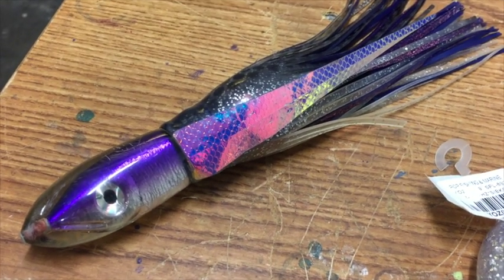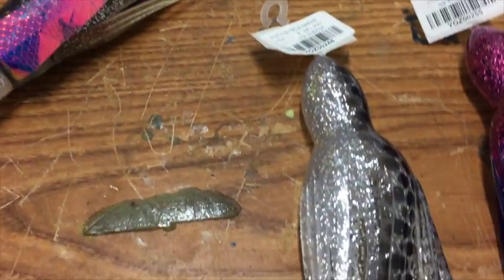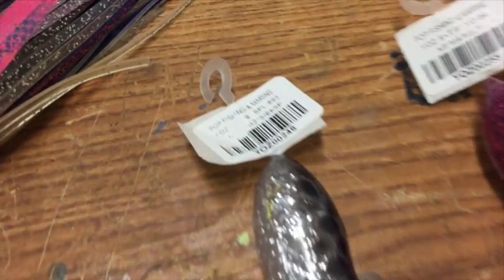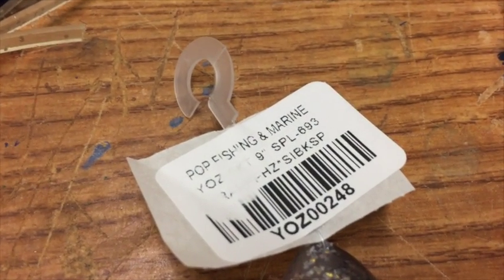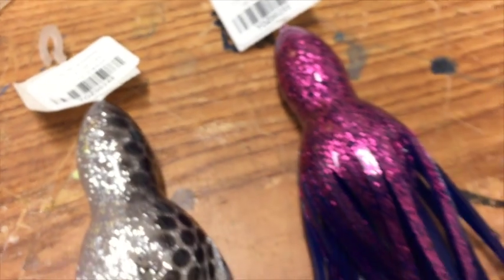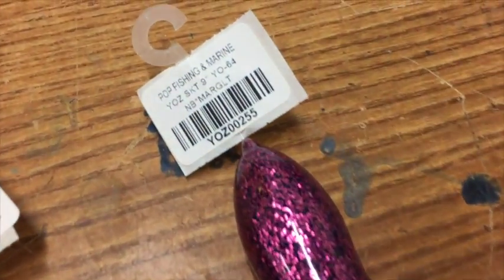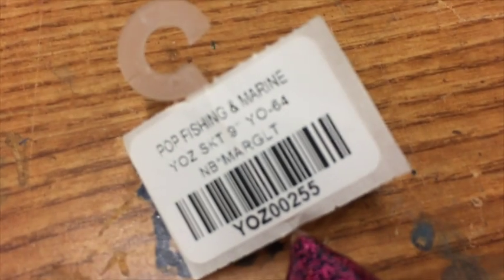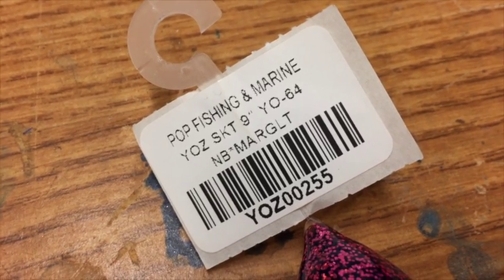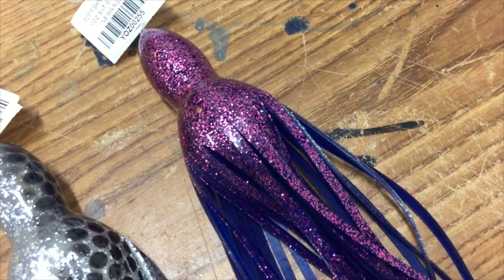Your purple milky color is a two-skirt combo. It's the silver with black dots — a Yuzuri skirt SPL-693 — and the underskirt is also a Yuzuri skirt, YOL64. YOL64 can get hard to find; actually both of these skirts can get hard to find, but the underskirt in particular.